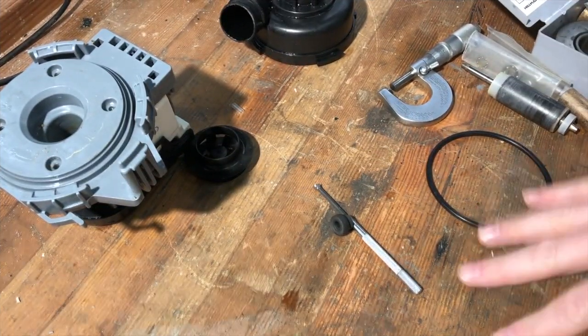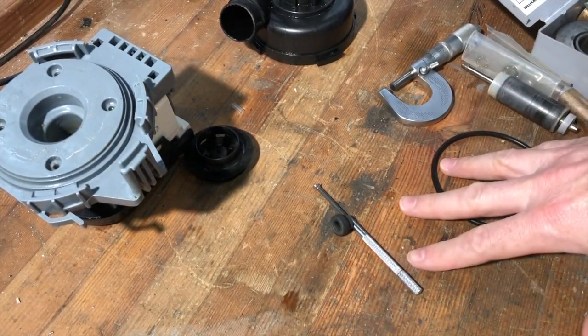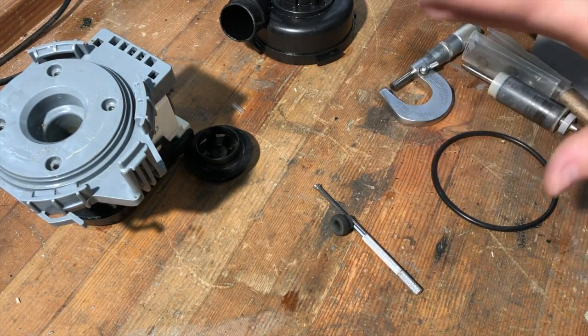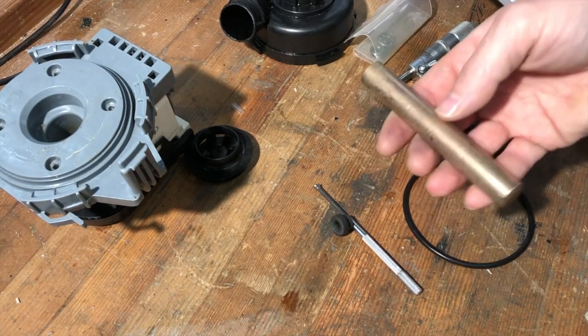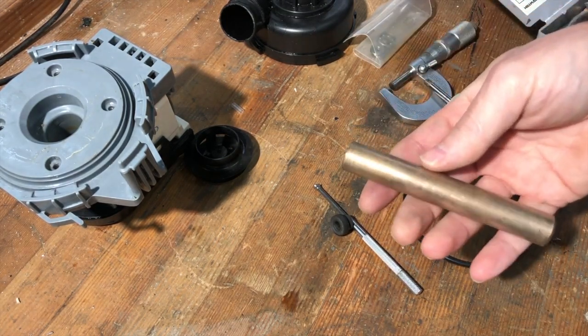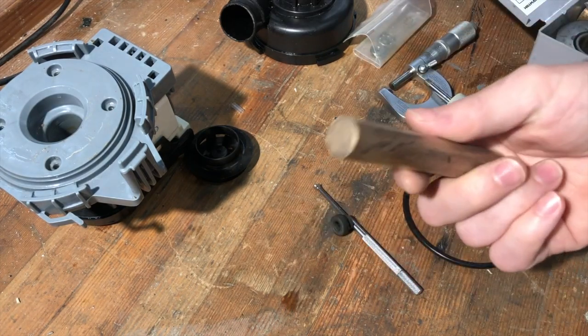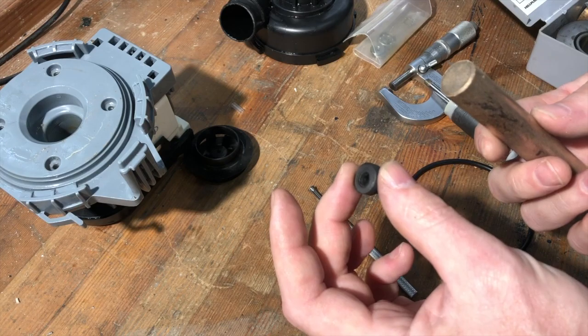Okay, change of plans. You may remember from the first video when I bought that bearing and also bought some oil bronze stock in case the bearing didn't work. I still have that, and I don't want to wait two days. So I'm just going to run over to the lathe and make one of these with a smaller hole.